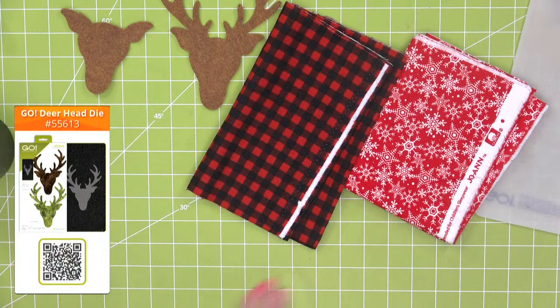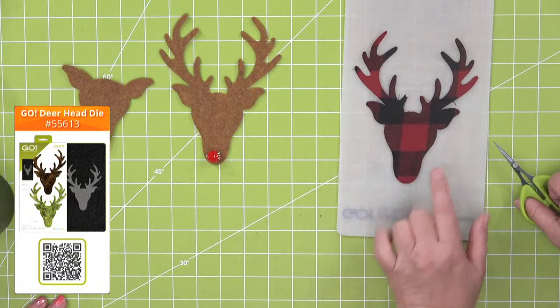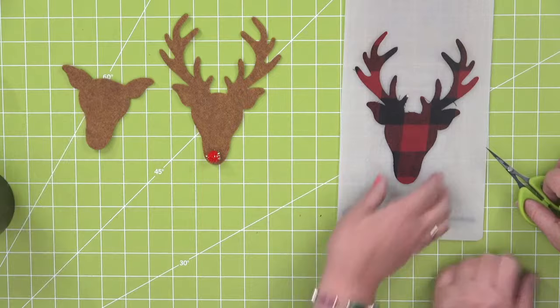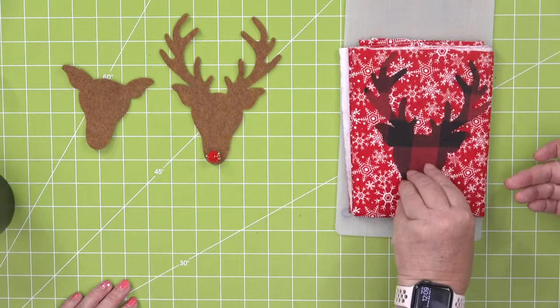Matching jammies! And if you want to make this into a reindeer or a Rudolph, just add a pom pom. Here's the one we cut out. It's really fun — you could lay that on top of some red snowflake flannel. Look at how soft that is. That would be so cute.